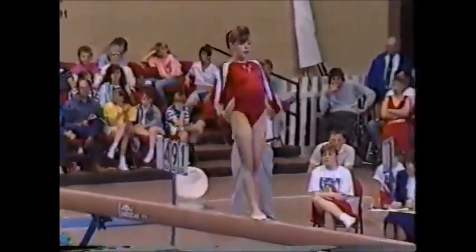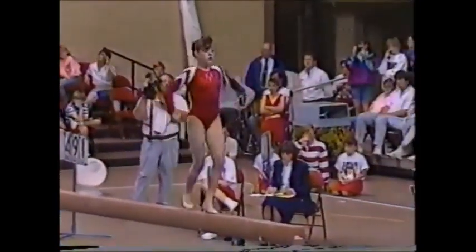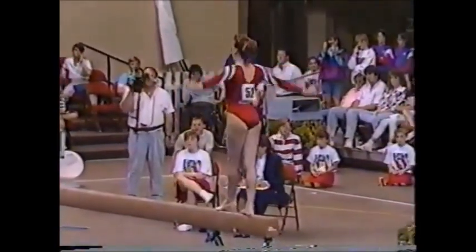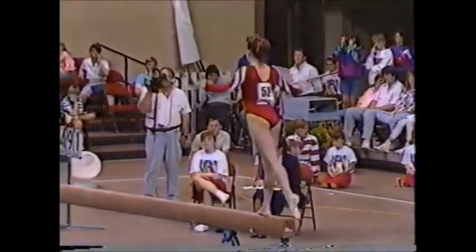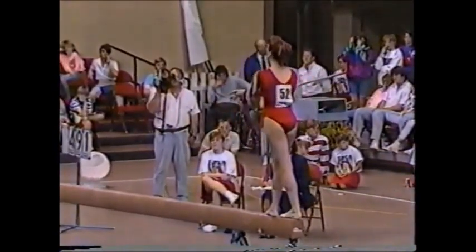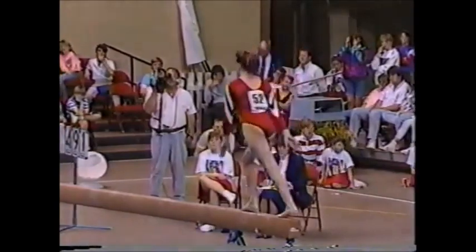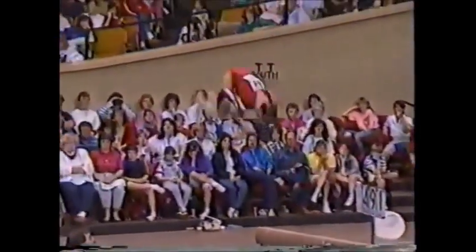Remember, that balance beam is only four inches wide, four feet off the ground. The gymnasts have 70 seconds to 90 seconds to complete their routine. How wide is the beam? As I said, it's four inches wide — and in competition, it feels like about two inches.